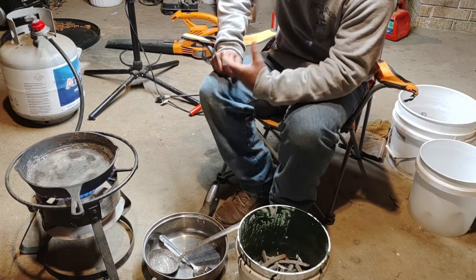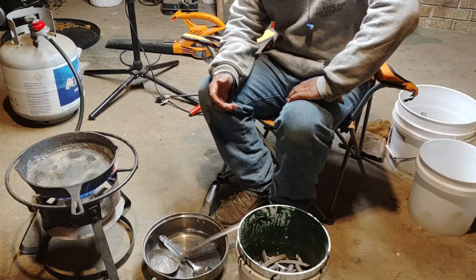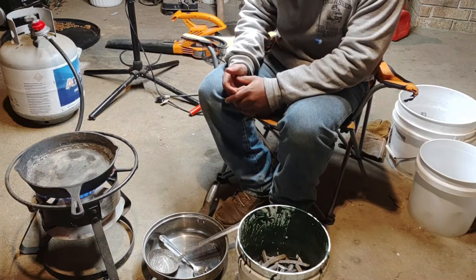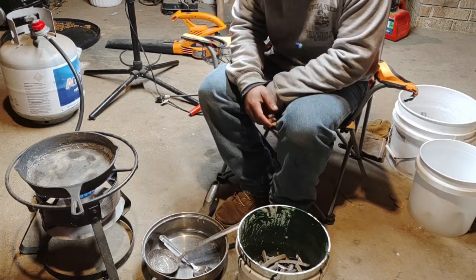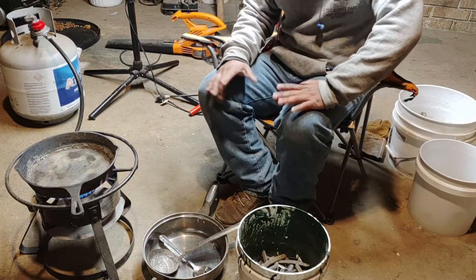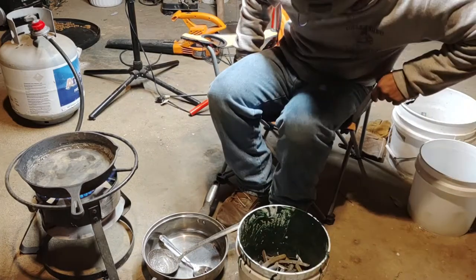Making ingots and actually making the bullets are kind of two different things. For our melting pot, you want to use cast iron — I'm not exactly sure why, but everyone I've talked to says make sure you use cast iron. I'm using just an old Dollar General cast iron skillet, a 10-inch one I think I paid about 10 bucks for. It's sitting on a fish cooker — I think it was about a 30-dollar cooker — with propane running to it, nice and warm.